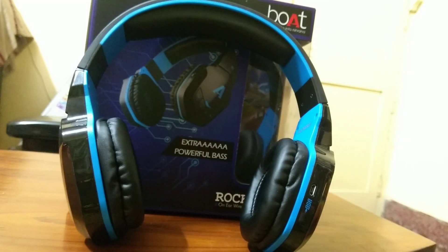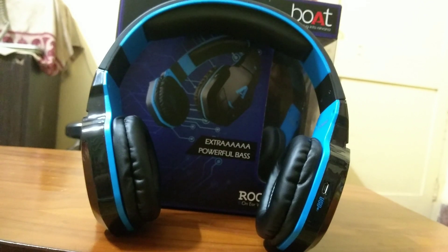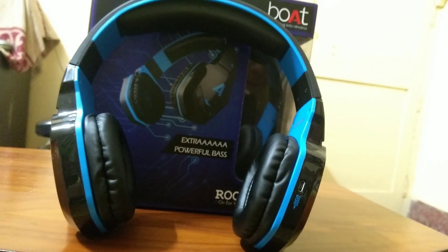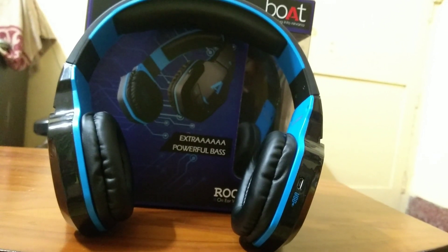The sound quality is very good and clear, and the bass is the best in this price point. I will upload a review video of these headphones where I will mention everything — all the pros and cons, how is the sound quality, how is the build quality, and everything.